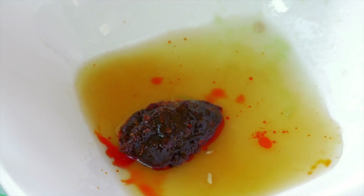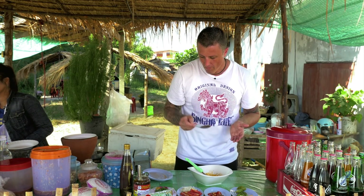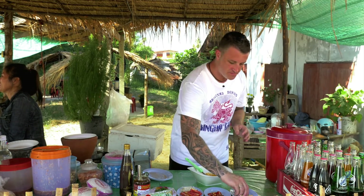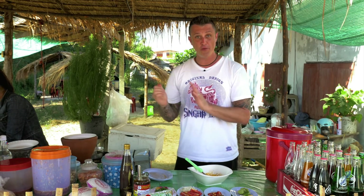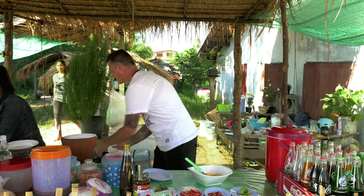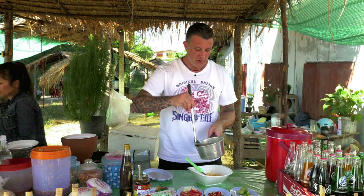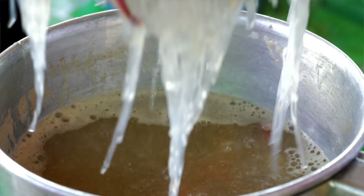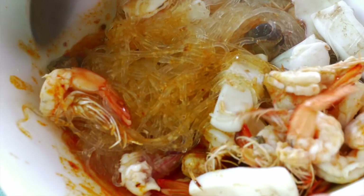Stir that together. Make sure you taste it — just needs a little bit more lime juice. Then we'll go back to our seafood. The seafood and the noodles are both cooked, and those mung bean noodles have gone really translucent, almost like glass. Give that a bit of a stir to allow the dressing to soak into the noodles and in and around the seafood.